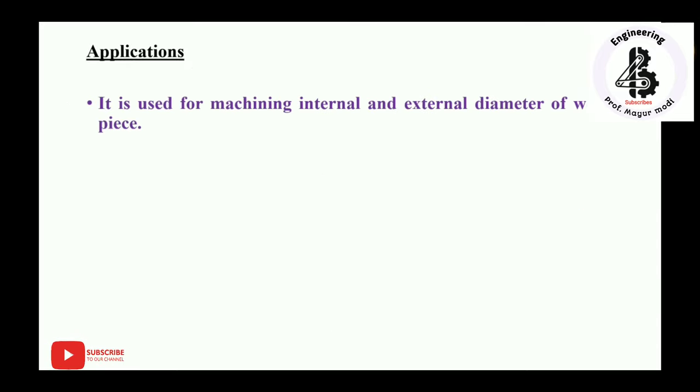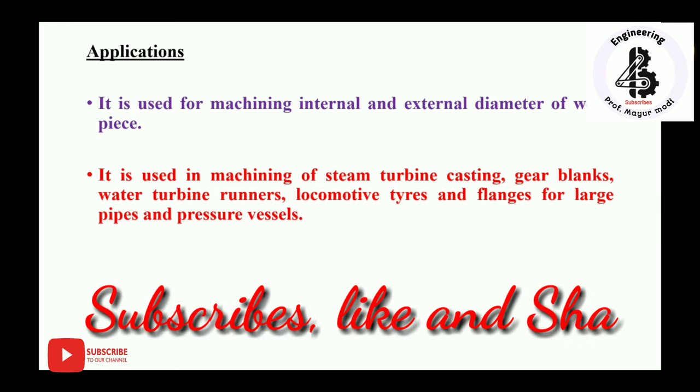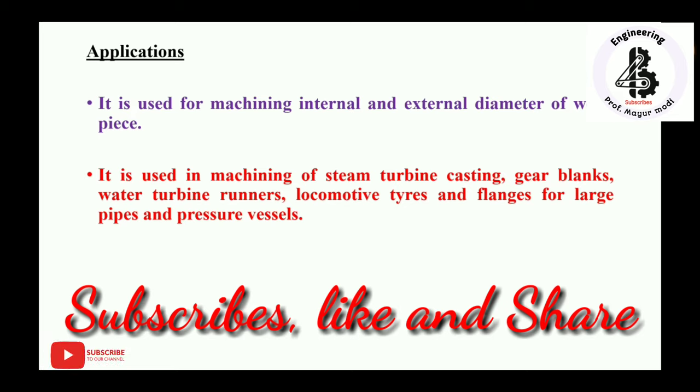Applications of vertical boring machines: they are used for machining internal and external diameters of workpieces. They are used in machining steam turbine castings, gear blanks, water turbine runners, locomotive tires, and flanges for large pipes and pressure vessels — covering many engineering applications.